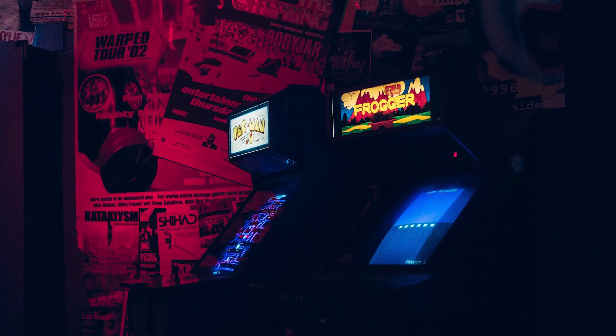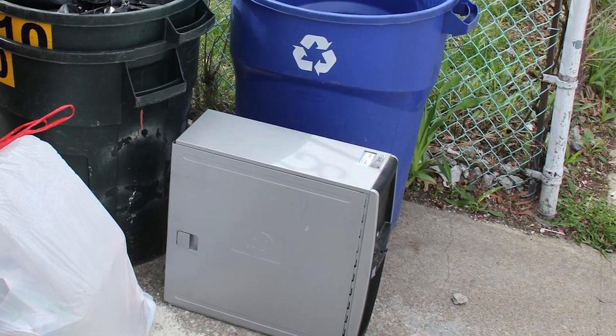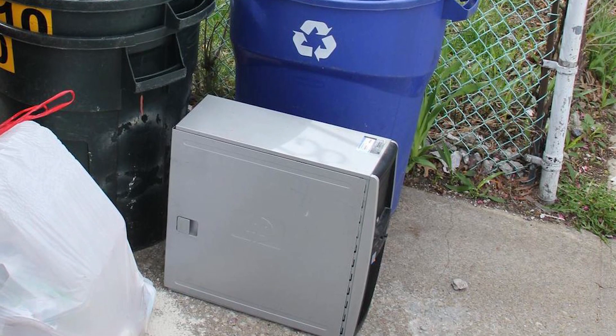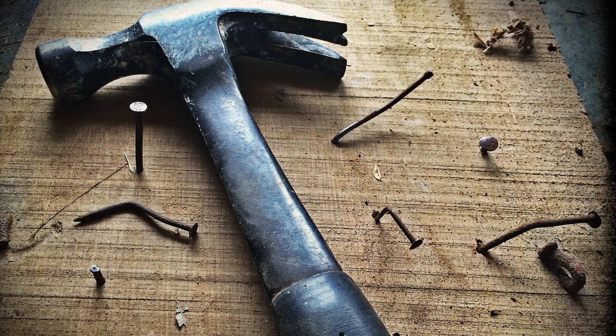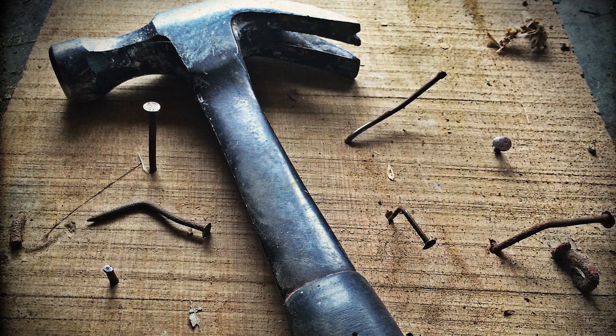I've always loved arcade games since I was a kid, though I never really considered getting one. But after I found a free computer on the side of the road, I got inspired to build my own. I don't have much woodworking experience, so I just adopted a learn-as-I-go philosophy.